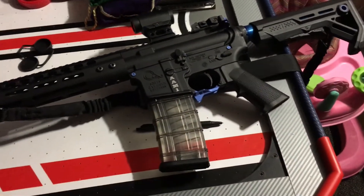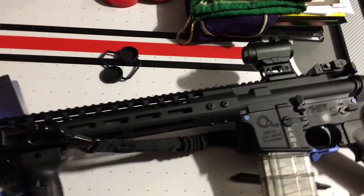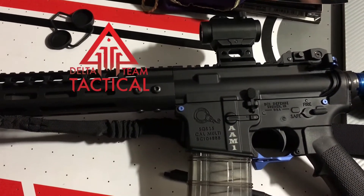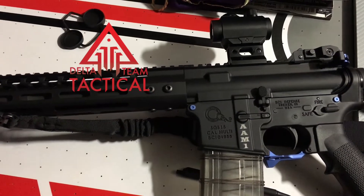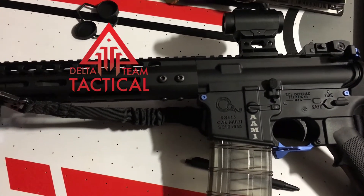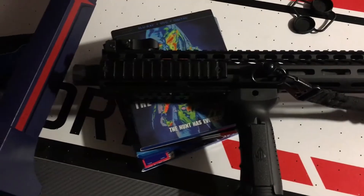Nothing fancy, real bare bones, no frills. The upper receiver — I got that from Delta Team Tactical. They are no joke, they have great parts, great everything. I really haven't seen any videos on YouTube about these guys, and they need credit — they got good stuff.